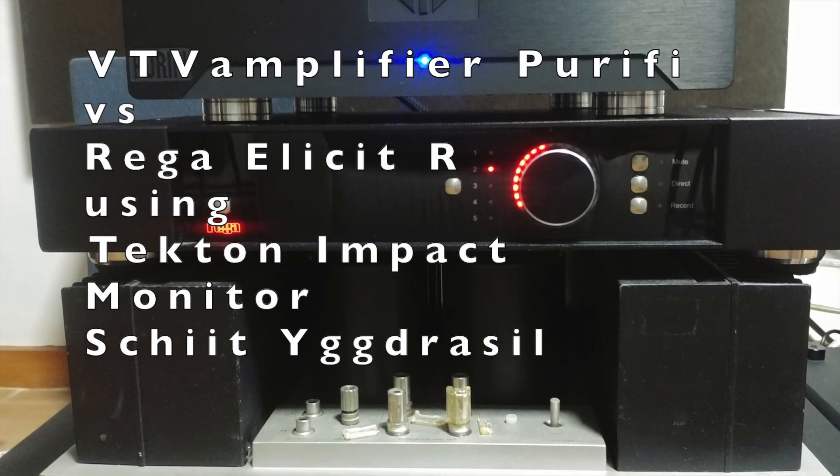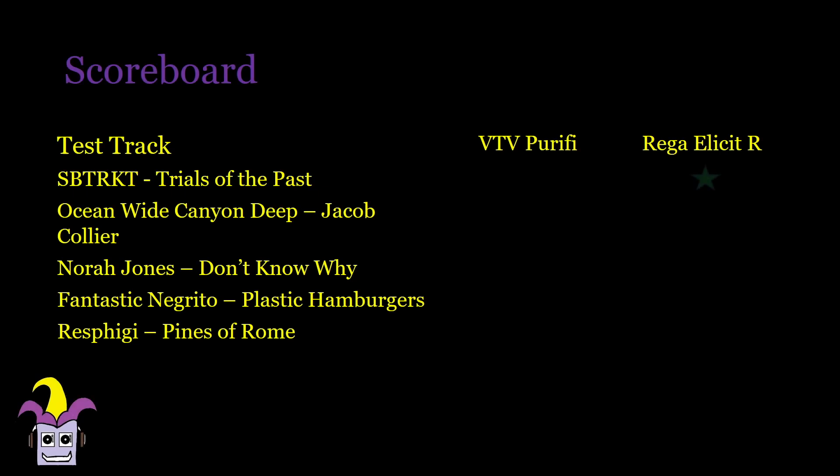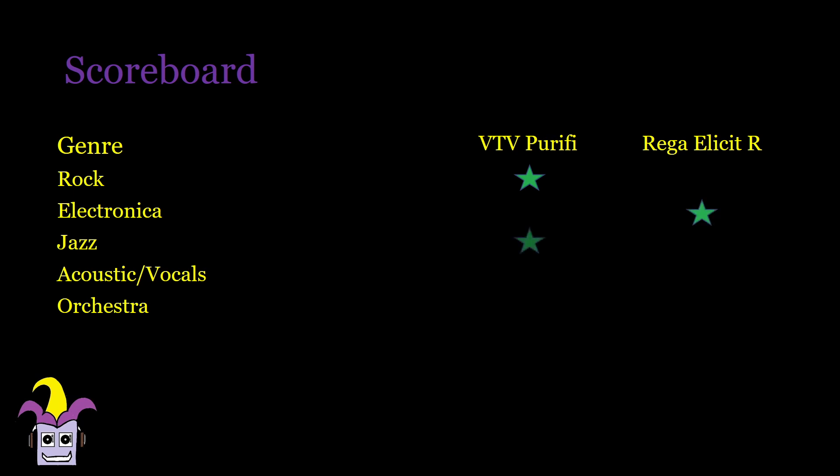Next, we put it up against the Rega Elicit-R using the Technics Impact monitors. I mentioned that the Purify sounds almost as good as the 'age ear,' and against the Elicit-R it shows, as I preferred the Purify in 4 out of 5 test tracks. The Rega has a more fun approach to sound and sounds a little bass and treble boosted, while the Purify is all about transparency, giving you exactly what's in the recording. No doubt, Dancehall and Electronica will be more fun with the Rega, but for everything else, I choose the Purify.